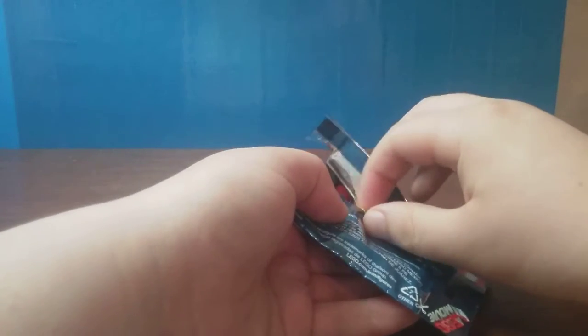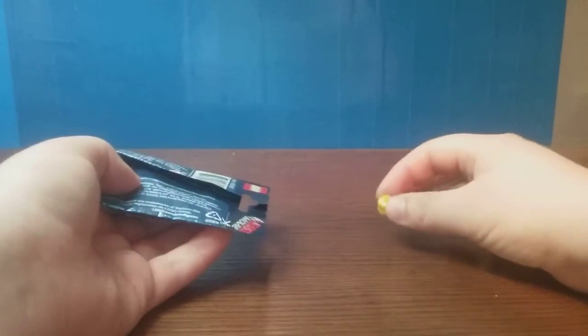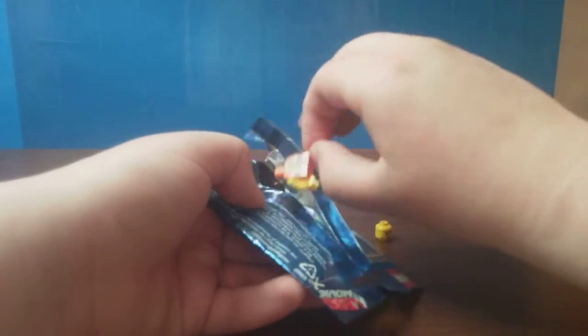Let's move on to the figure, if I can open it. There we go. I try to be careful with my packaging because I like to keep one from each wave. I did ask for a specific one this time because I already have two from this wave, but I didn't have the packaging.